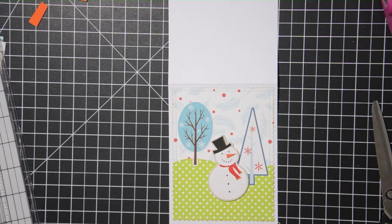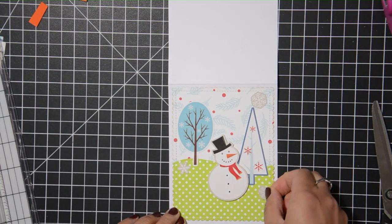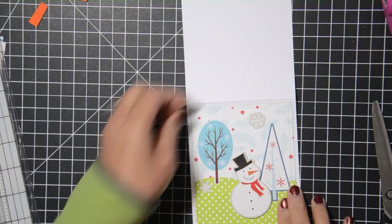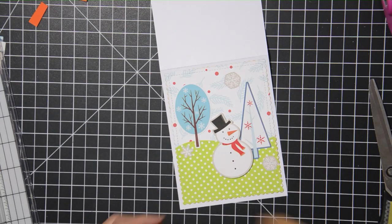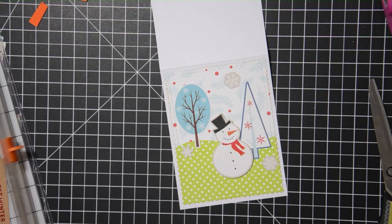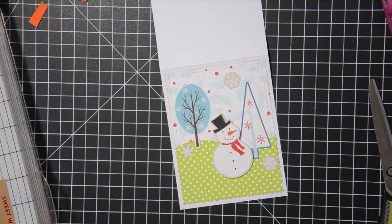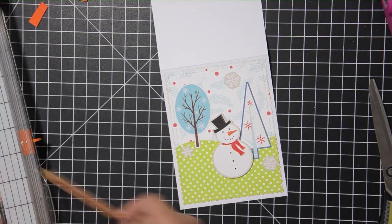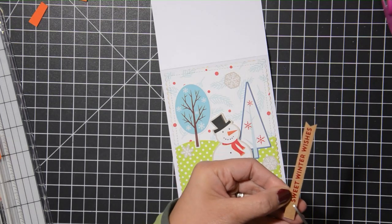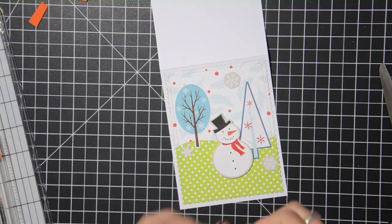I'm adding a few more snowflakes in the background because it needed it, then auditioning some sentiments. I'll go with the craft paper sentiment because it makes it stand out a bit more. I have a lot of heat-embossed gold sentiments on white card stock left over, which I can totally use for future holiday card making. I didn't add anything else to the card after that, and now I'm going to show all of the leftover items.